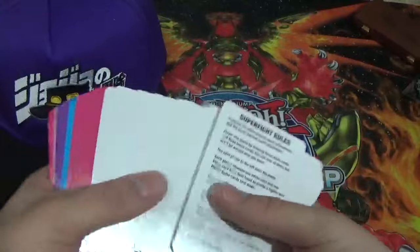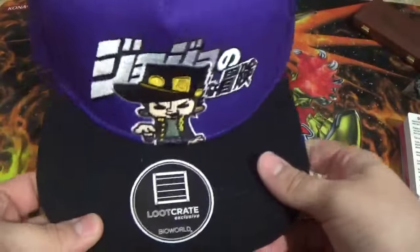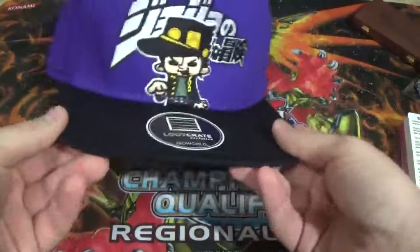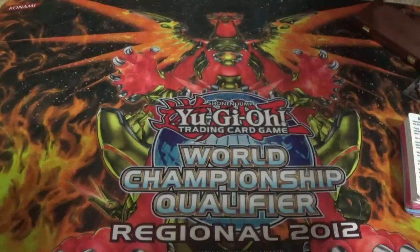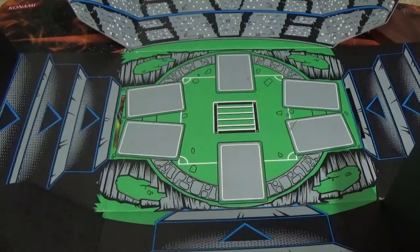Super Fight deck with all these different things to do. The JoJo's Bizarre Adventure hat — looks pretty cool. I'm not really a hat person so I don't know what I'll do with this. The poster again — I might frame this, I don't know. And of course the box it comes in, which does look pretty nice. I will have to turn that inside out later.